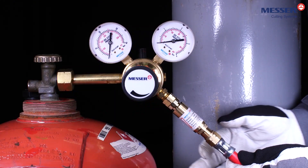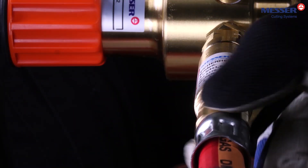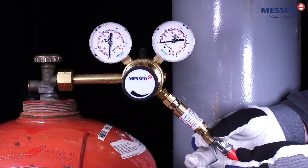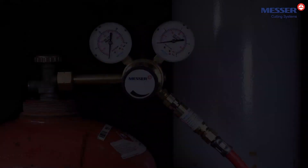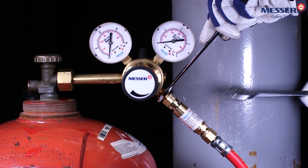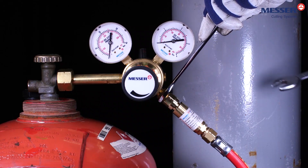Next, the hose is mounted according to the type of gas and the amount of gas. Make sure that the hose is in perfect condition and that it is not damaged, especially on the sealing surfaces. Tighten all fittings gas tight with the appropriate tool. The fittings for fuel gas are with left-hand thread.